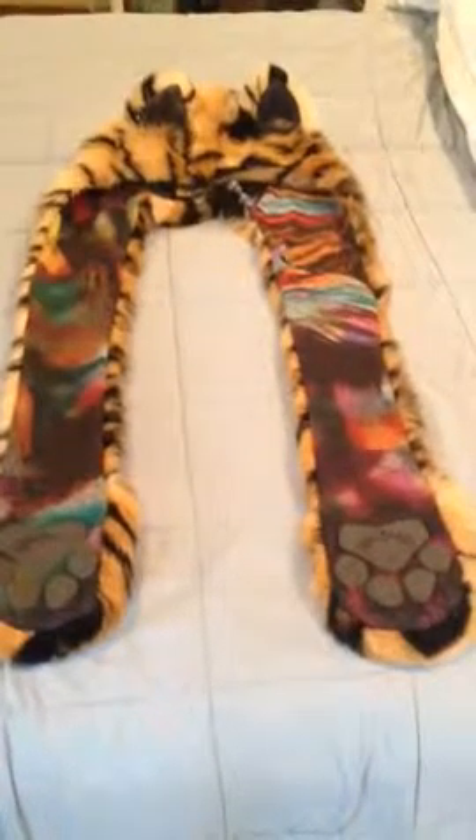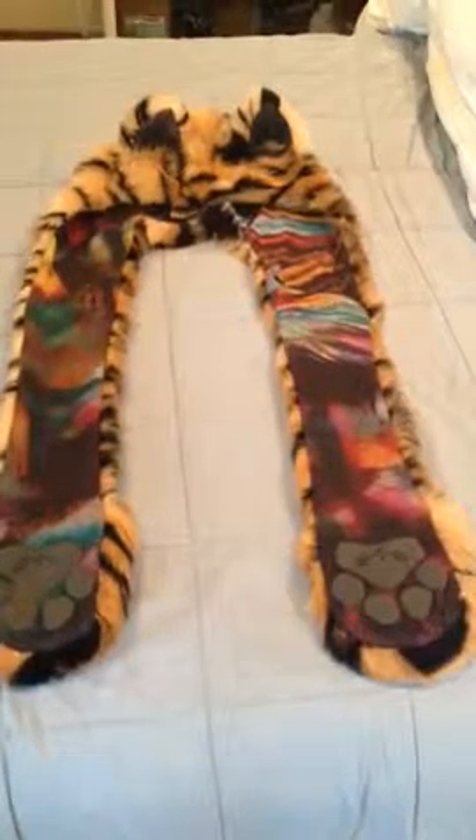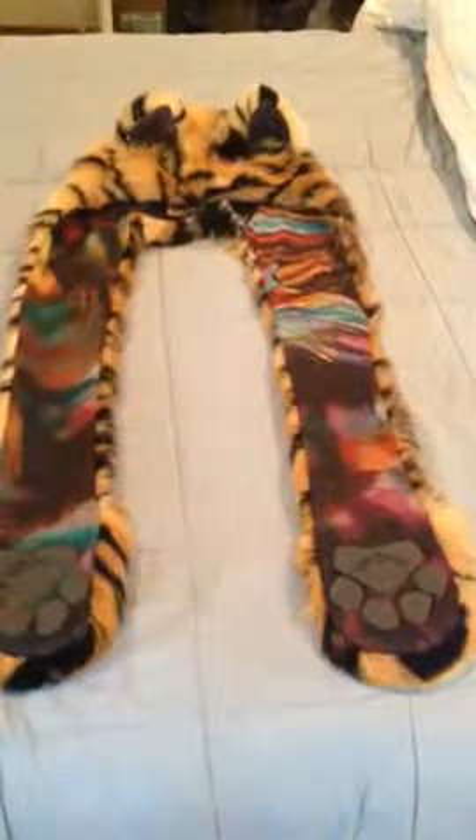Hey guys, Buggy here, and today we are looking at the Tiger CE of 2016 that just dropped last month.